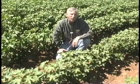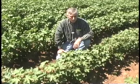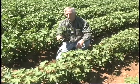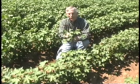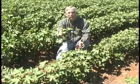Another method for sampling plant bugs is using the visual method. This method takes much more experience than any of the other three methods we have talked about previously. The sampling of whole plants can be done by starting at the terminal and working your way down looking for the small nymphs of the cotton flea hopper or the lygus bug. They tend to congregate in the upper half of the plant.